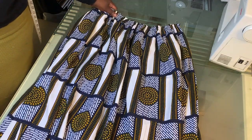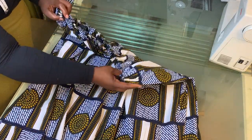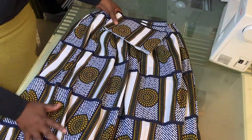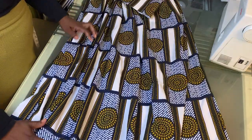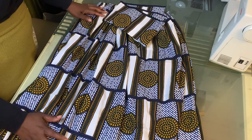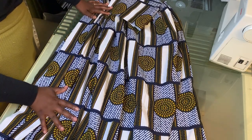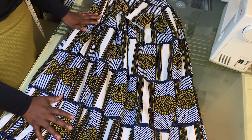The skirt is almost done — I've pulled the gathers to the size of my waistline. The next thing is to attach the waistband, then do the hem, and the skirt will be done. I'll put it on and show you how it looks — I've been longing to have a long skirt like this. Thank you very much for watching, happy sewing, God bless you, see you next time!